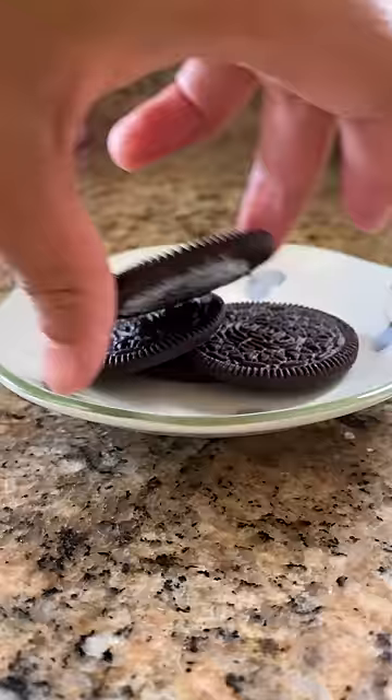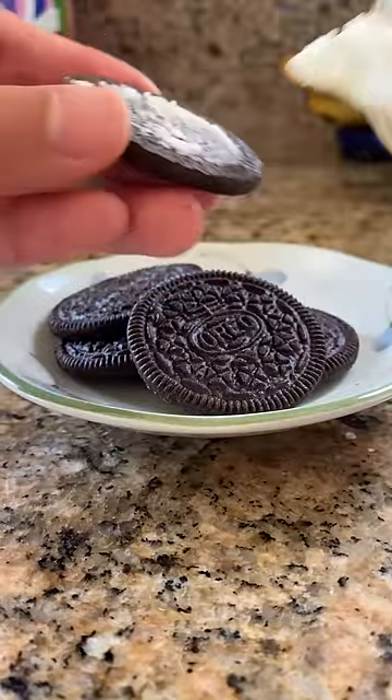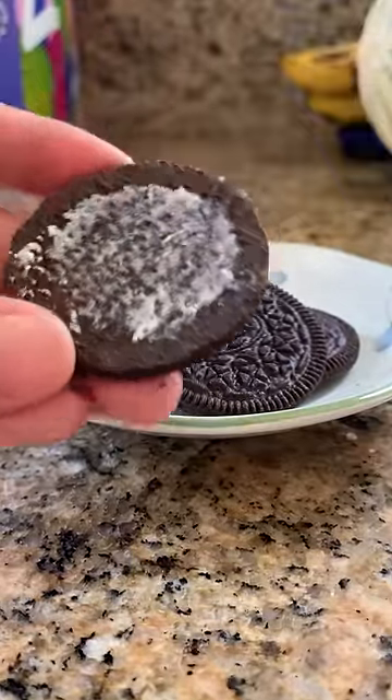I did have a friend who ate my stack of eight double-stuffed cream that I set aside. I still shudder thinking about it. So in summary, buy double-stuffed Oreos so you can peel off the gross filling a lot quicker.